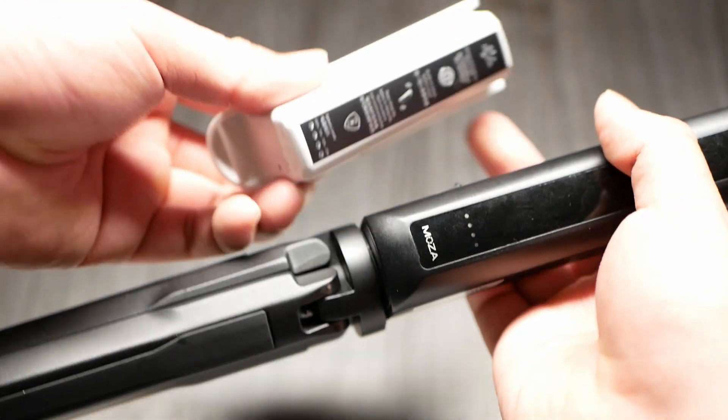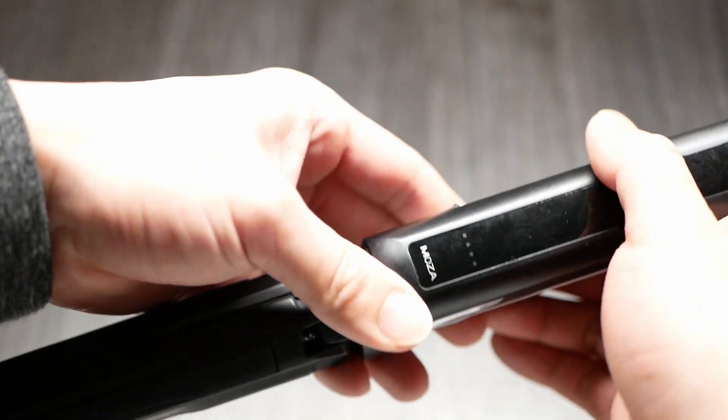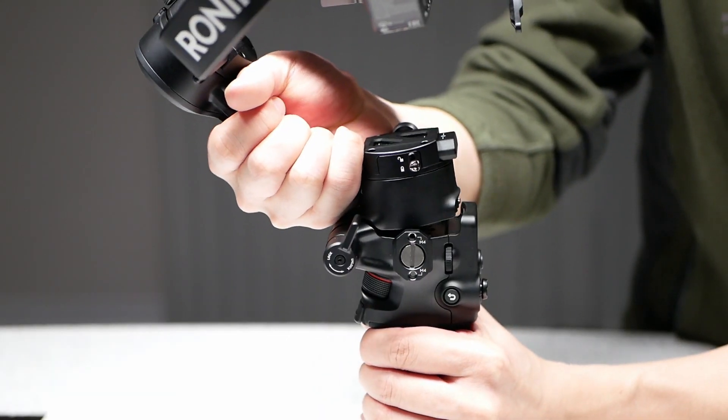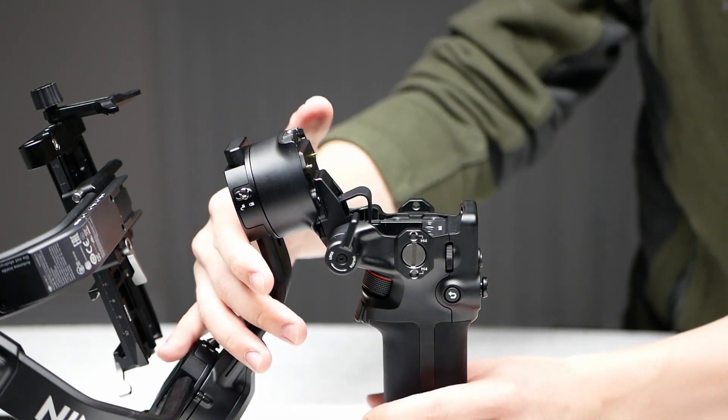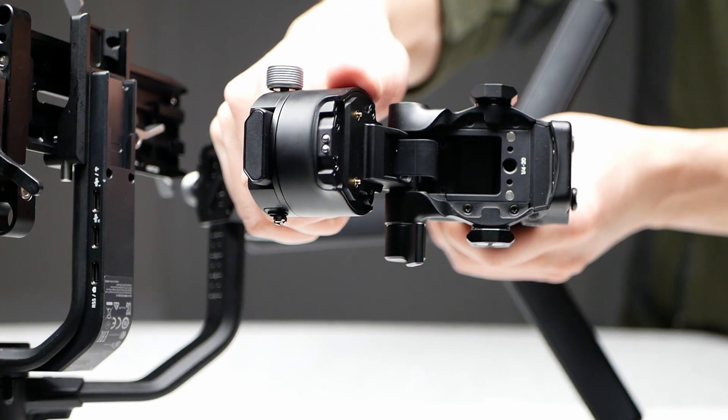Both gimbals can be charged while in use and are advertised for 12 hours. The DJI does have one trick up its sleeve, and that's its folded design. Personally I don't use it much, but it certainly does make the footprint a lot smaller.